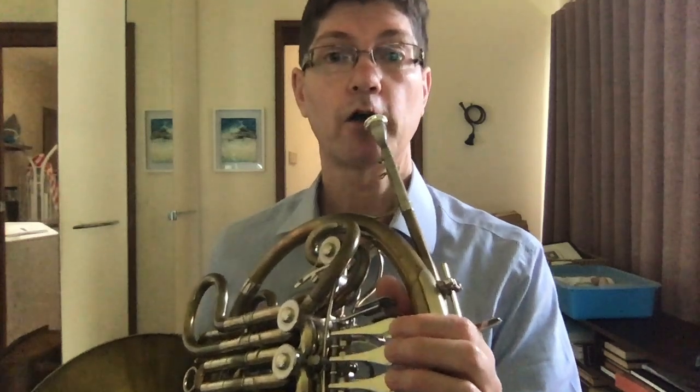Hi, I've got some exercises for exploring the 11th harmonic. So let's start on the F horn and just start from harmonic 4 to get everything oriented.